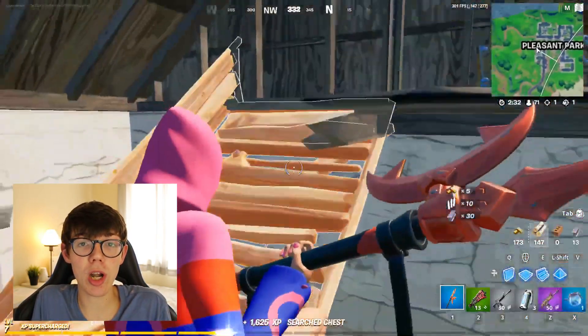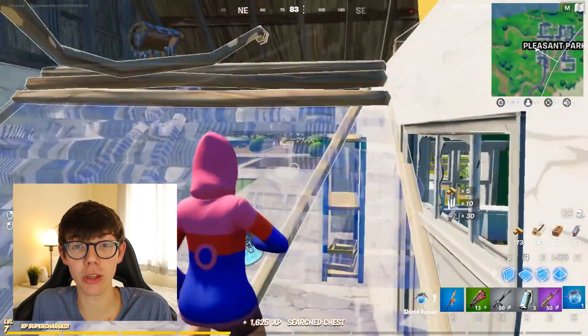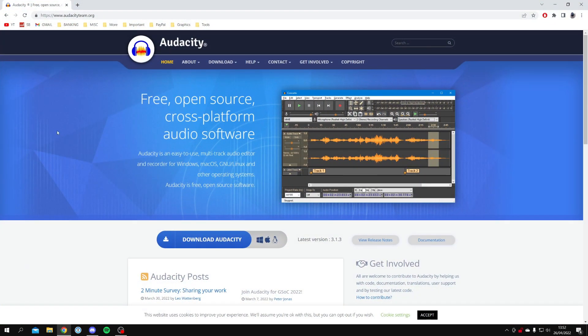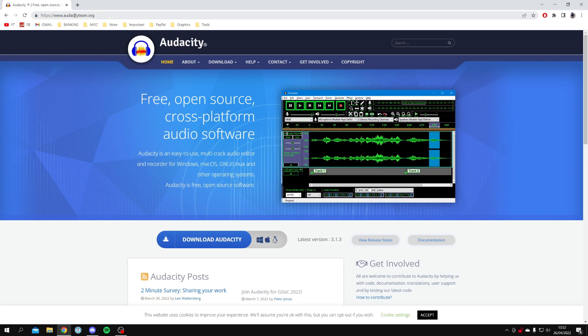Now you've got a mic or an idea of which one you want to get, let's get into actually recording your voice and editing it to make it sound really professional regardless of what mic you have. Head to a web browser — I'm personally using Google Chrome — and search for Audacity or go to www.audacityteam.org.